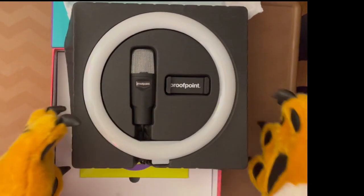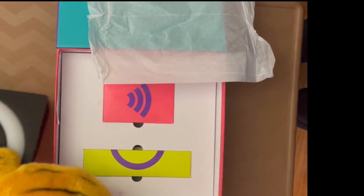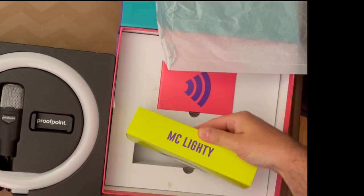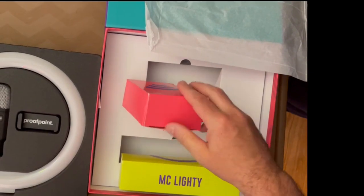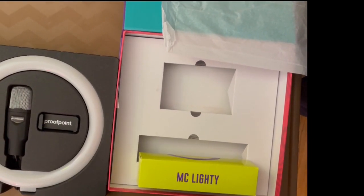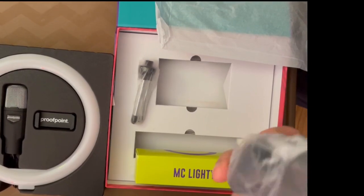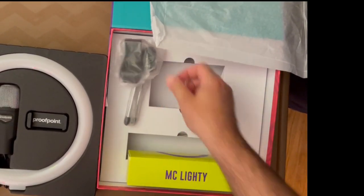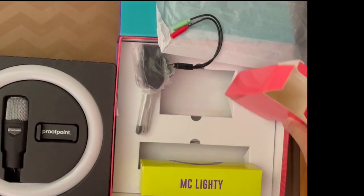Maybe someday when I do a podcast, this is the equipment I will use. You can see the symbols on the boxes — this one is for the mic stand and this is for the microphone. That symbol is for sound. The box is labeled underneath. That's the microphone stand, which feels very sturdy, and there's a microphone holder. Everything is individually wrapped, which is very nice.